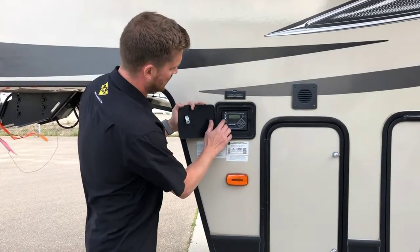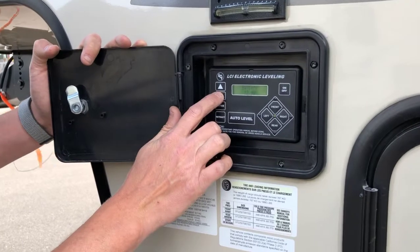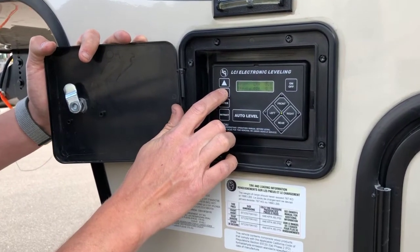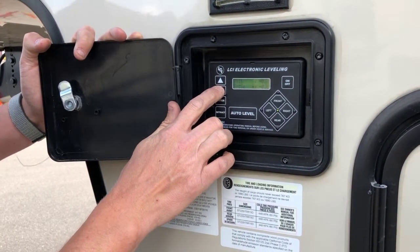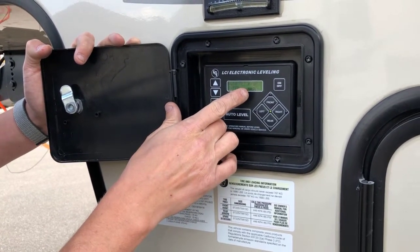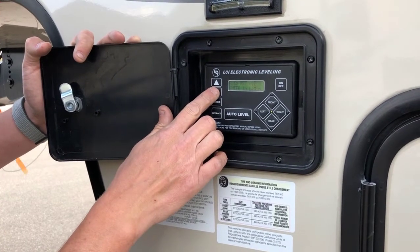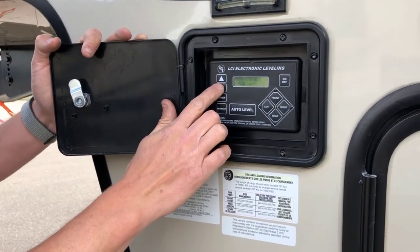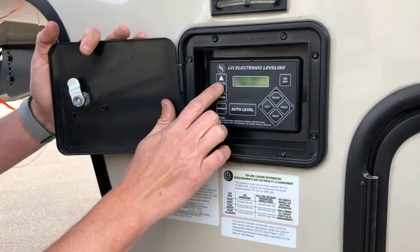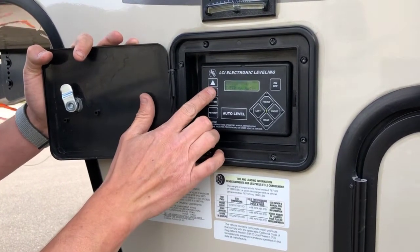When you are ready to pack up camp, if you just scroll down through the menu to auto retract rear and hit enter, that'll automatically pull up the rear jacks so that you're ready to connect. Then once you've got the truck hooked up, auto retract all to pull up the front jacks as well.